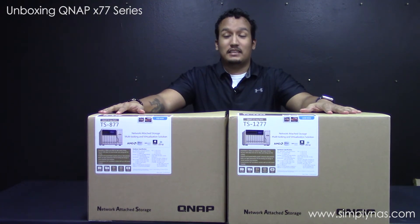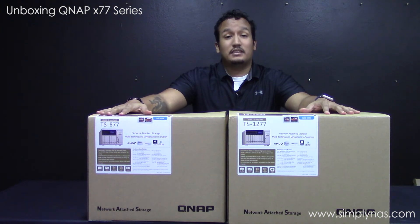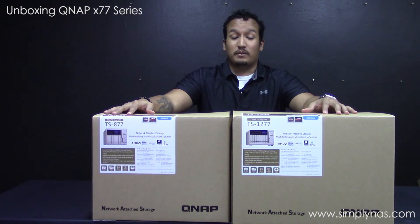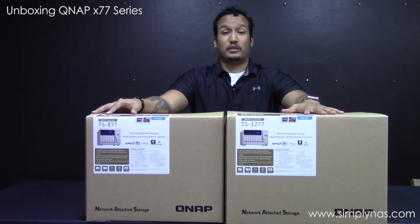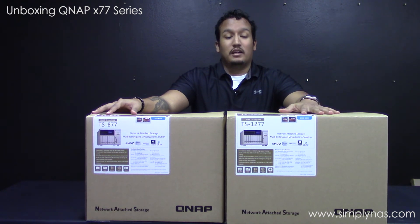So that was the TS-877 and the TS-1277. The 877 comes in two models: the AMD Ryzen 1600 with 6-core processor and 8GB of RAM, or the AMD Ryzen 1700 with 8-core processor and 16GB of RAM. The TS-1277 comes in three models: the AMD Ryzen 1600 with 6 cores and 8GB of RAM, or the Ryzen 1700 with 8-core processor and either 16GB or 32GB of RAM.